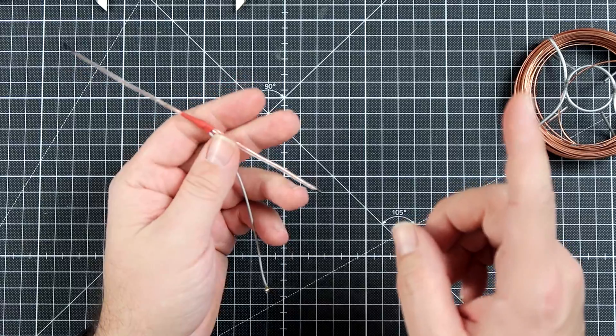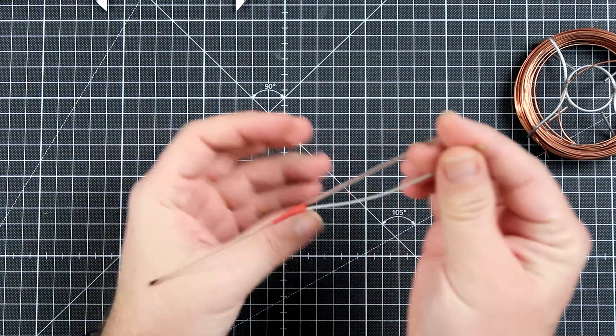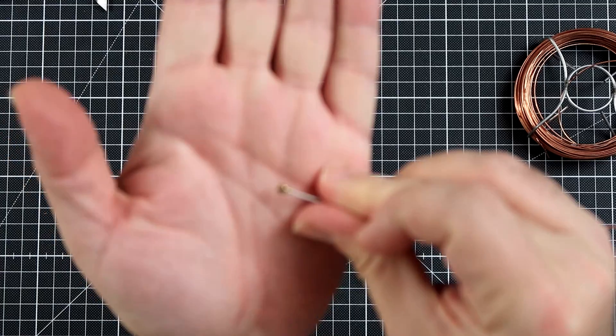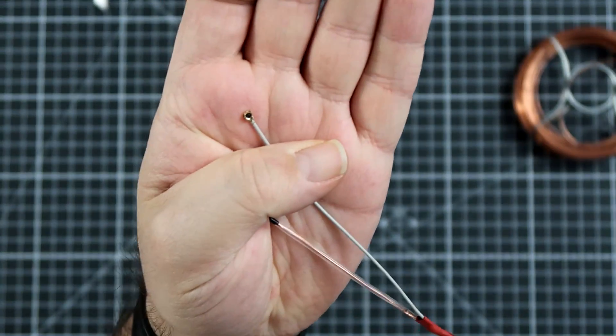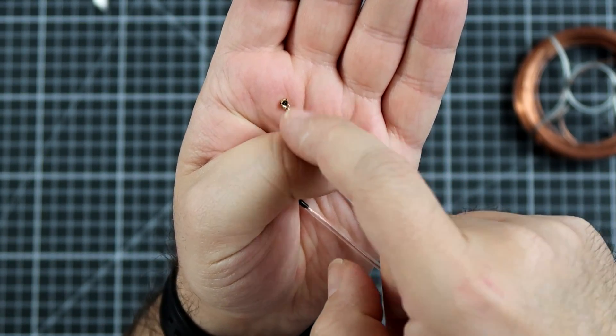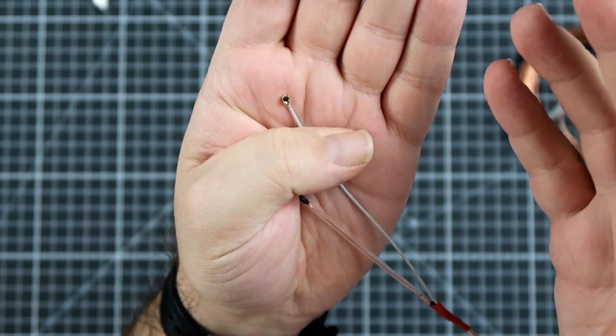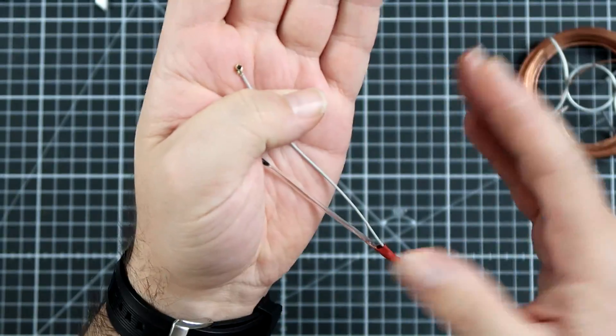The only difference between Slims and Minis will be one element — the connector. For the Slims you have to get UFL IPEX, but for Mini and MM you have to get the IPEX 4, which is just smaller. Besides that, everything is exactly the same.